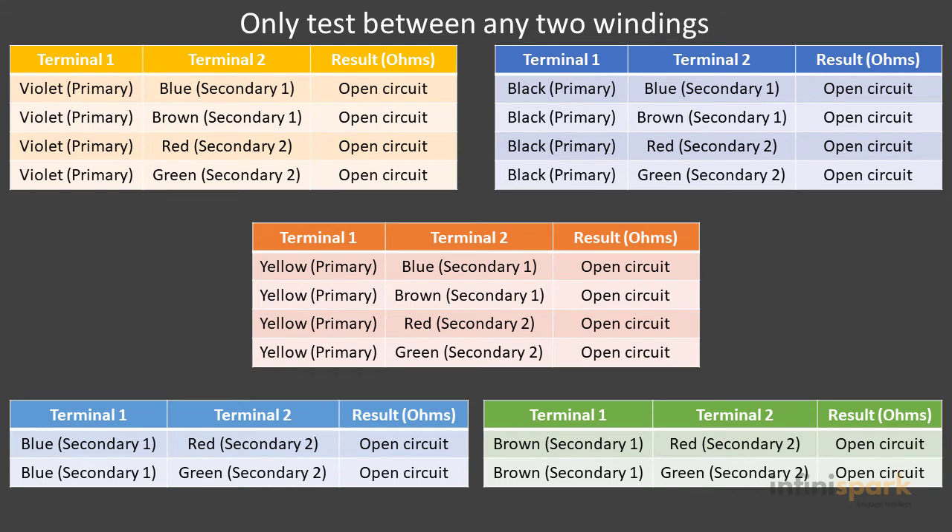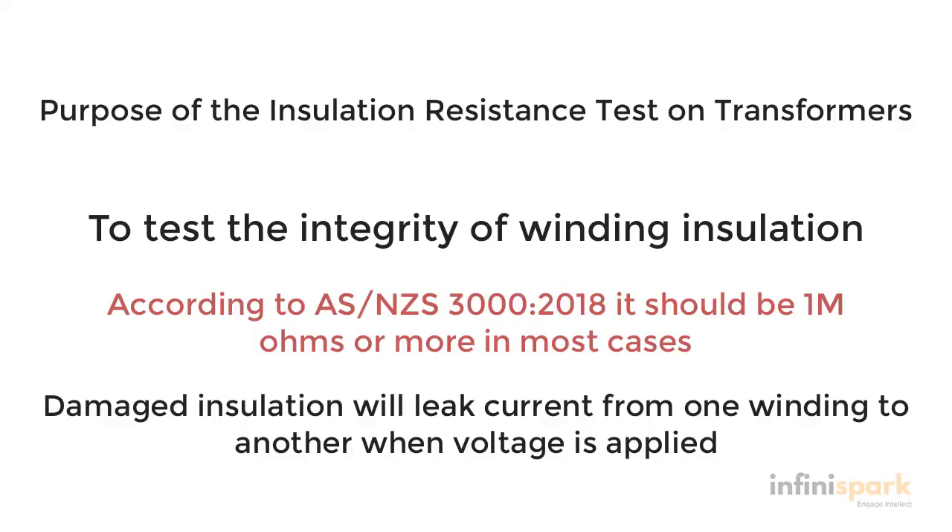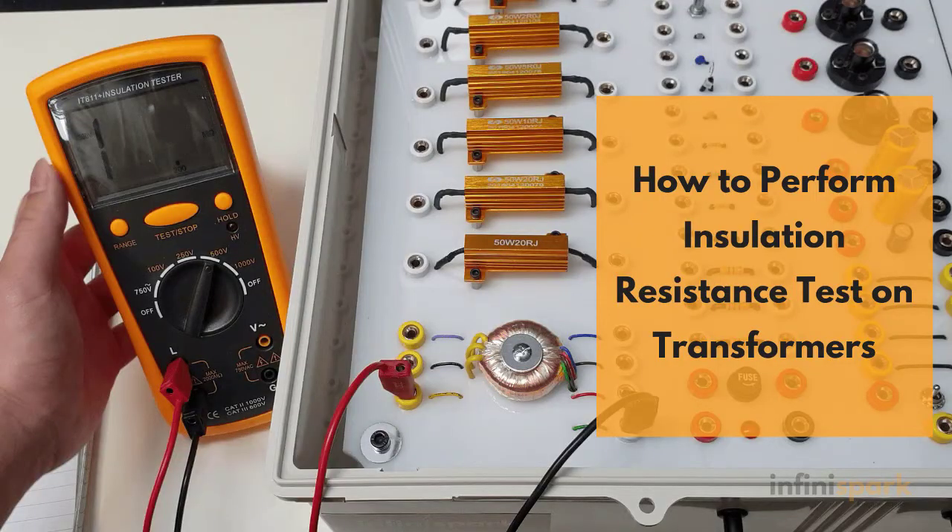From the result, you can see that when we got an open circuit reading, this indicated that the insulation material was good. So why did we perform that test? The reason we do that test is to check the quality of the insulation material itself and ensure that there is no leakage current.